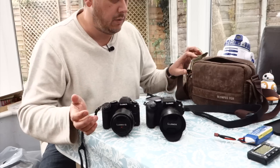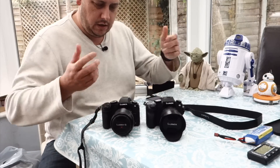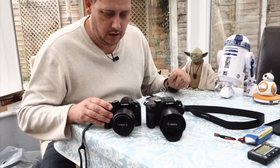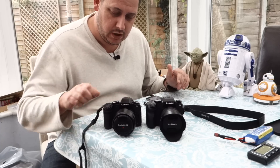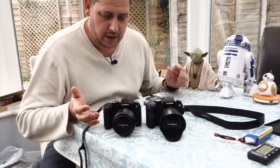Obviously the question has come up: if I've got a G7 should I change it for the G80? Or if I'm buying a new camera, say upgrading from something else, should I go for the cheaper option of the G7 or the G80?